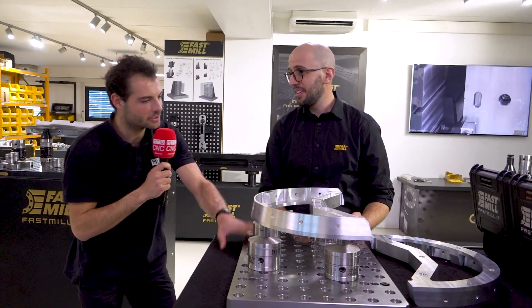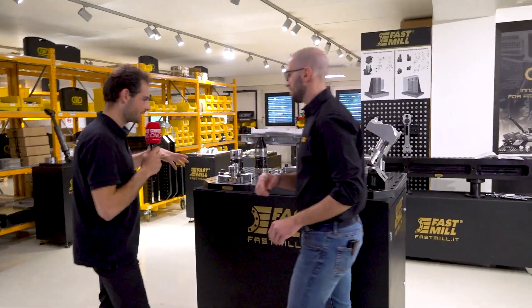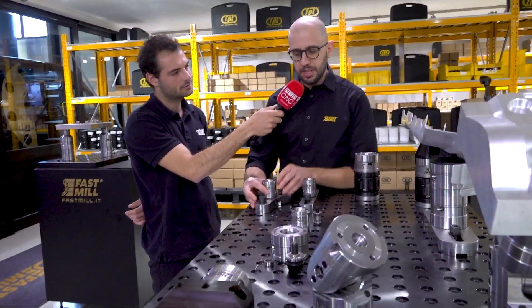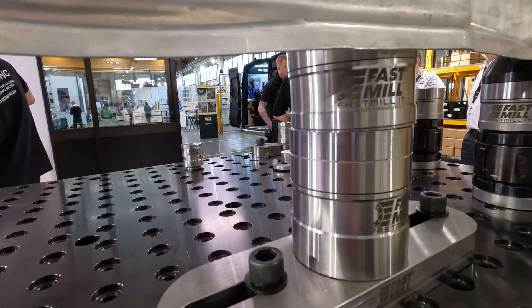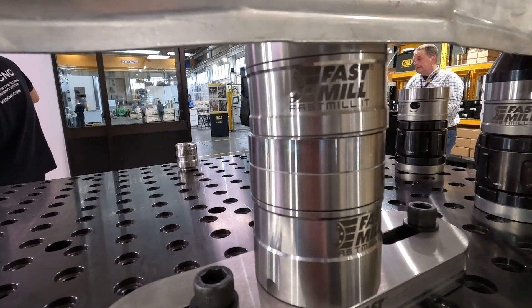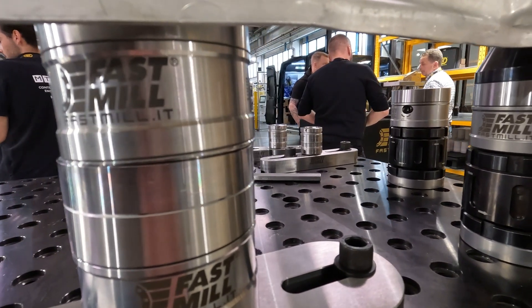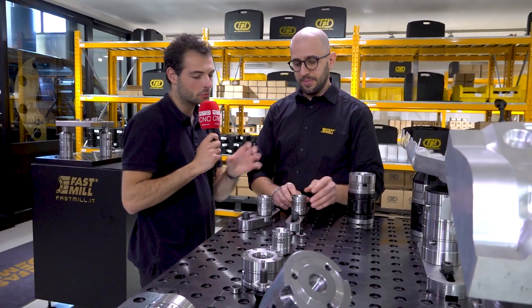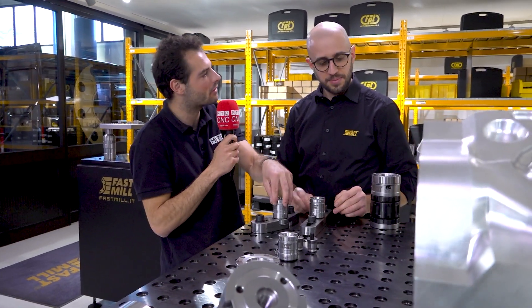And it's not just a riser plate you can use it for — there are loads of different options. Talk me through them, Claudio. We have many options. For example, these are systems that allow clamping with a hole which is not inside the 50 by 50 grid, because sometimes customers can't do all the preparation needed. For smaller components where you can't quite fit the balls or the tapped holes, you need to move around and have a bit more control.